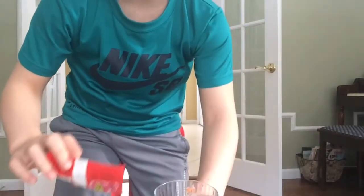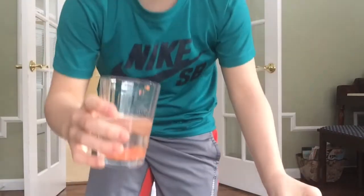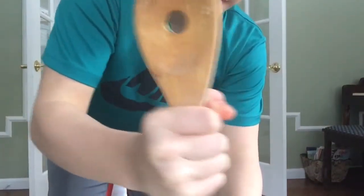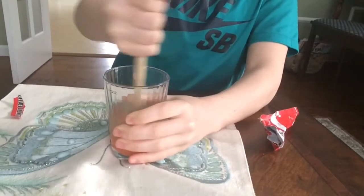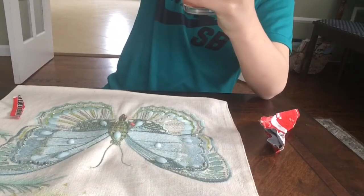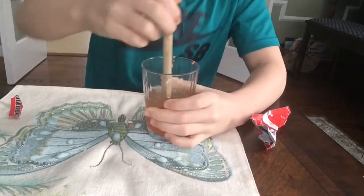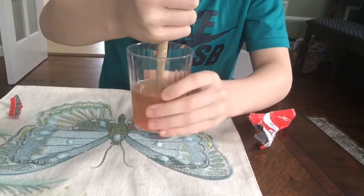Here we go, I'm gonna pour the whole thing inside this. Oh my gosh! How about I crush it — let's crush it! Oh shoot, it doesn't fit. Other side. It's really — you can really hear it now too. You can really hear it.